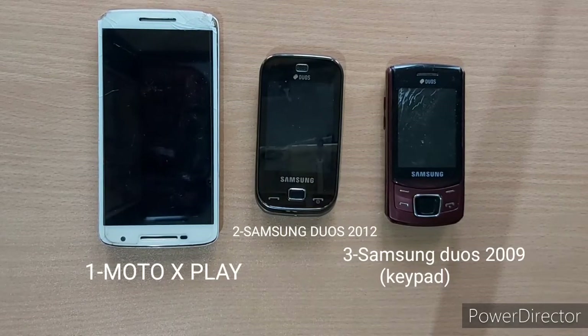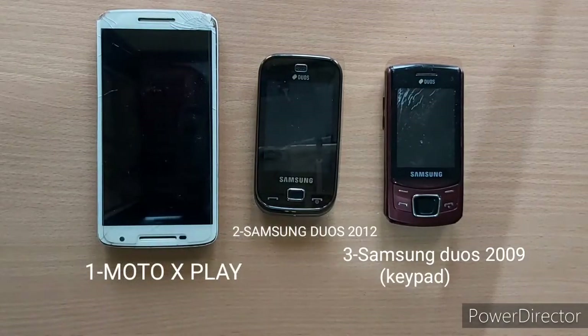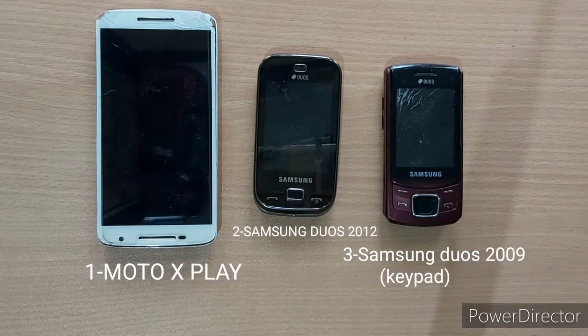The 3rd mobile model is Samsung Deos 2012 model. We are going to open one of the two damaged mobile models. We are going to open the inside. For the second mobile model, we are going to open the inside.